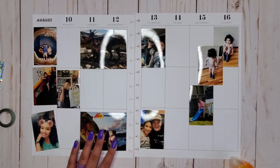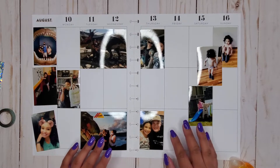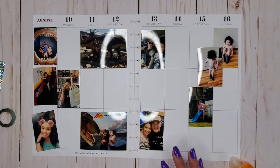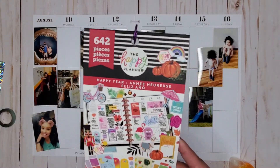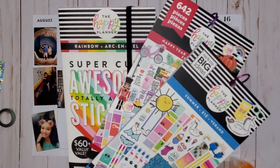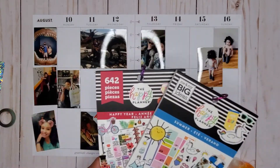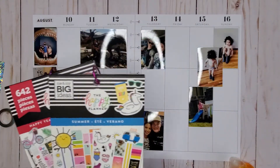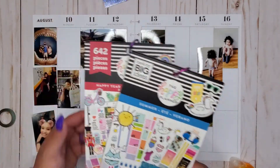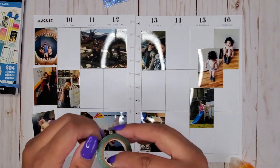Hi everyone, it's Jojo from MojoJojo Plans, and today I am planning in my Big Happy Planner — my memory planning spread from August 10th to the 16th. This week I pulled the Happy Year sticker book as well as the Summer sticker book, and I might use the Rainbow Mega. I'm not sure yet, but these three seemed fun. I wanted to do a more summery spread since we're getting to the end of summertime, so I wanted to go ahead and do a fun little spread here.